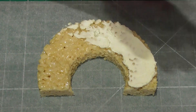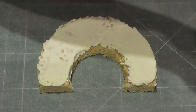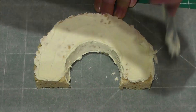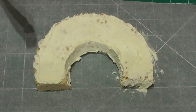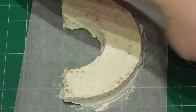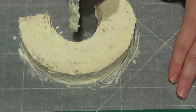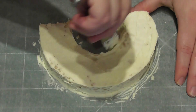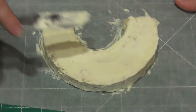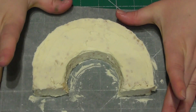Using some buttercream I now cover all of the rainbow — both the front, the back and the sides — just so that it has a lovely smooth finish. You will find a link to my buttercream recipe in the description below this video. When you have finished covering all of the rainbow simply place this in the fridge to allow the buttercream to set. The buttercream will also act as a natural glue when we apply the fondant.